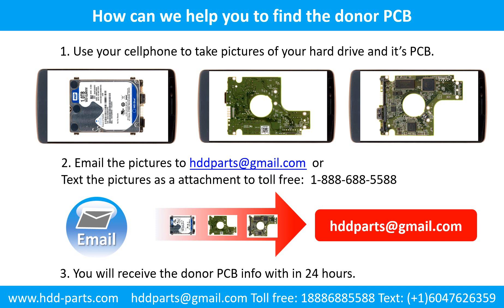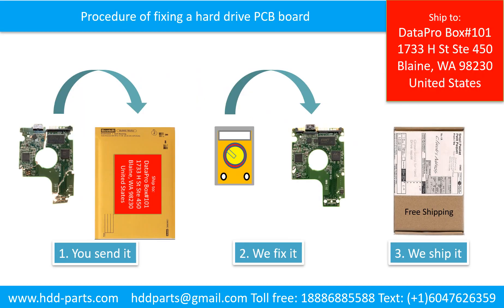Here is how we can help you find the donor PCB board for your hard drive: 1. Use your cell phone to take pictures of your hard drive and its PCB board. 2. Email the pictures to hddparts@gmail.com. 3. You will receive the donor PCB board information within 24 hours. The procedure for fixing a hard drive PCB board: the client sends in their PCB board, we fix it, then we ship it back to the client.